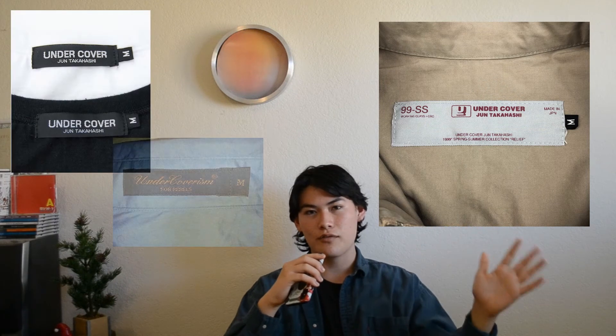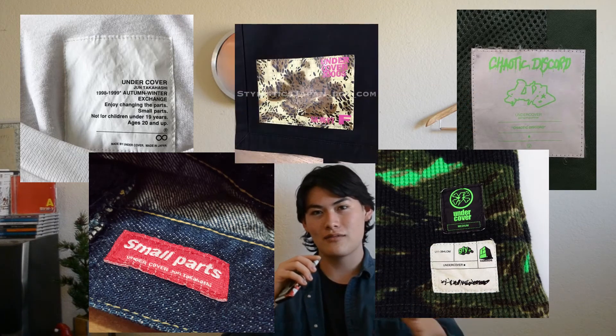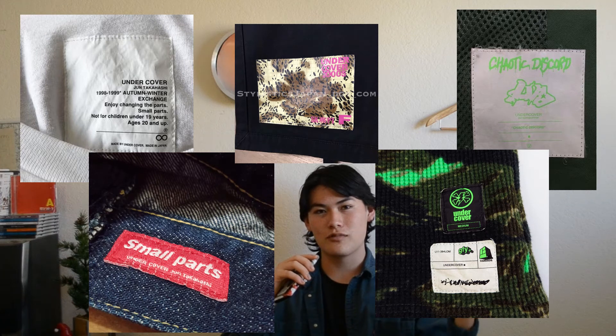So probably one of the things that strikes people about Relief is the very unique tag. Compared to the normal Undercover Jun Takahashi or Undercoverism tags, the Relief tag is in a rectangle shape with round corners and this really nice light gray color with burgundy type, which looks very different. I do like how Undercover's earlier collections use these very unique tags — you can see that in Exchange, Small Parts, also in Chaotic Discord a lot, and also for all the Generation Fuck You stuff done in collaboration with Double Taps.